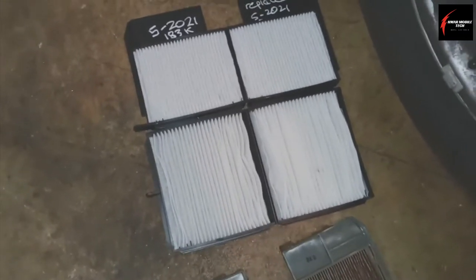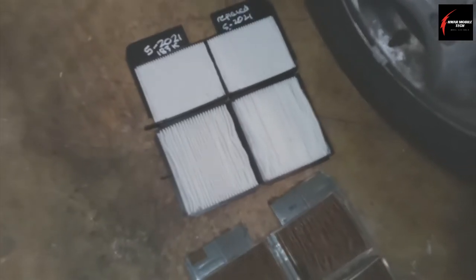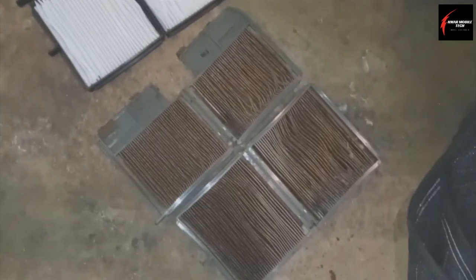It's about a 15-minute job at the most. As a general rule, you change your cabin air filter about every one to two years or 10 to 15,000 miles. Change your cabin air filter!